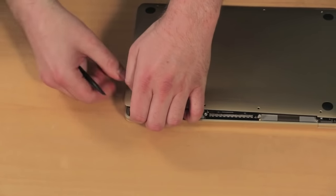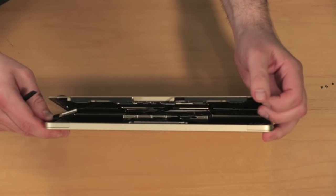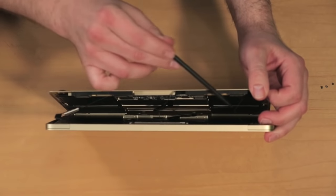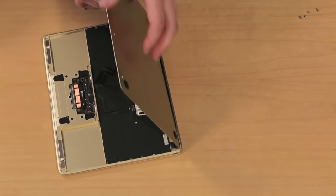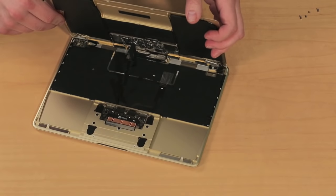Once the screws are removed, you can lift up on the panel from the back. Unlike the Air and Pro, however, there are several cables that connect components attached to the bottom panel to the other bits of hardware attached to the upper case. To disconnect these cables, you'll also need to lift up on the panel from the front, avoiding tightening the cables too much.